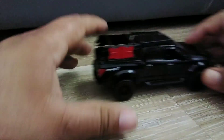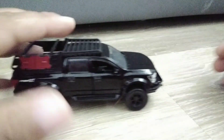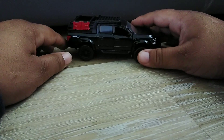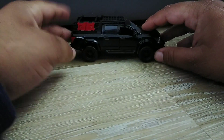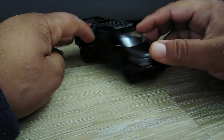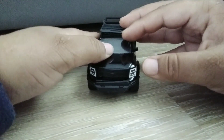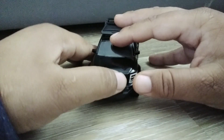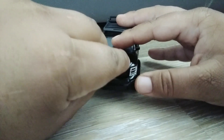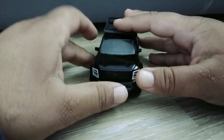I think this might have a Cummins turbo diesel — maybe, I don't know. It rolls freely right out of the box. So there you guys have it, collectors — my Nissan Titan Pro 4X in all black.